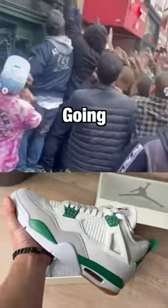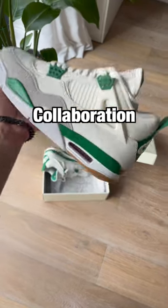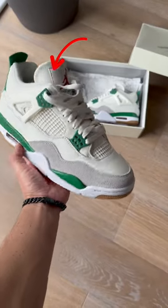This sneaker has people going crazy because it is the first ever Jordan 4 Nike SB collaboration. There are a bunch of really unexpected details that kind of feel weird.